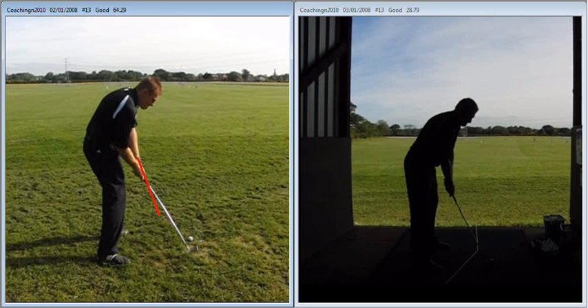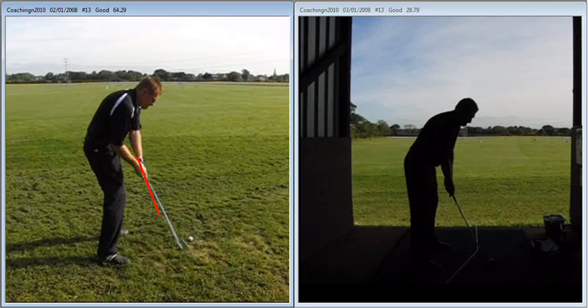You can see there, if I just take you back a frame or two - two feet before impact, the club is already on the target line. Again, it's not coming from the inside enough.